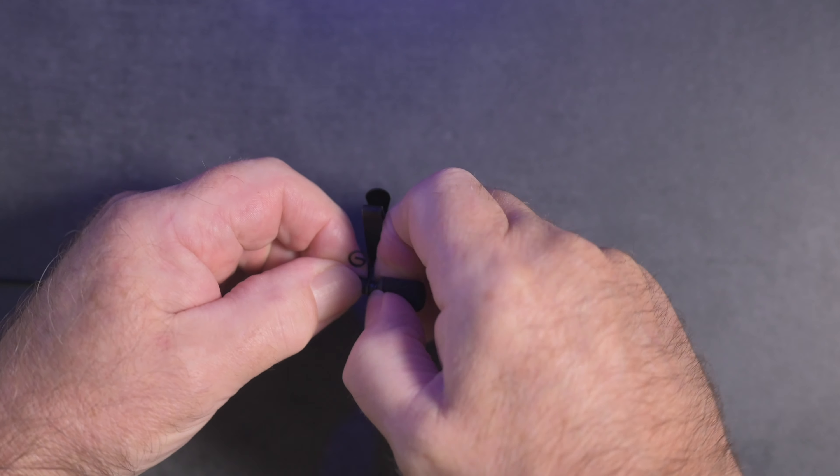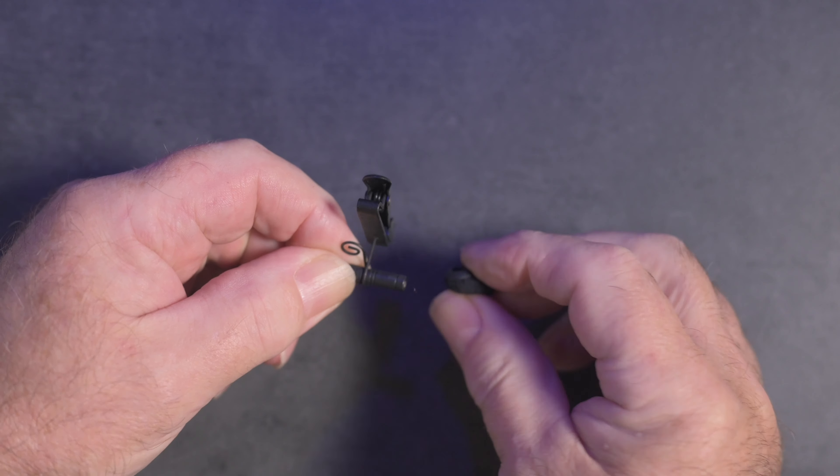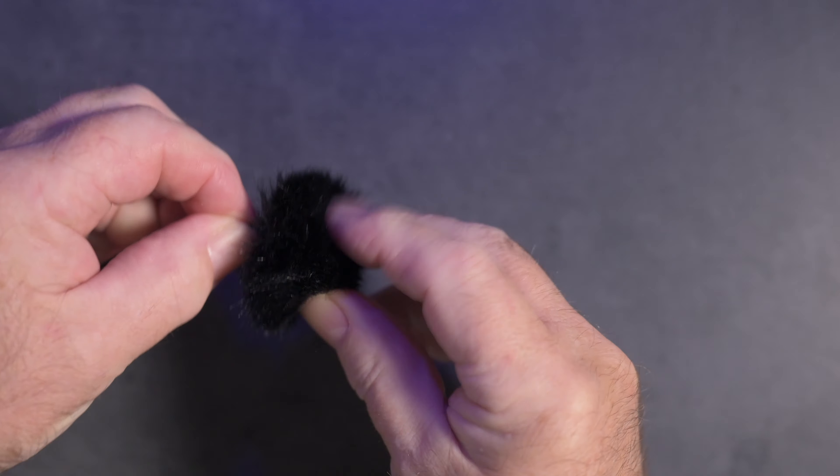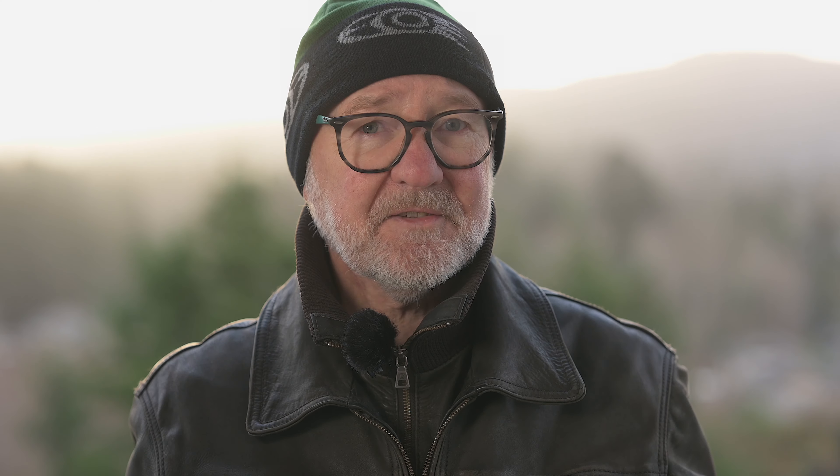So that should give you a pretty good idea of how well this thing works. I'm confident that it will. Rode usually makes some pretty good products, and this is another one, I think. The one thing that I will say is pulling off the little foam cover that comes with the Rode Go mic is kind of scary — it's very, very tight. These, by comparison, really push on very easily.